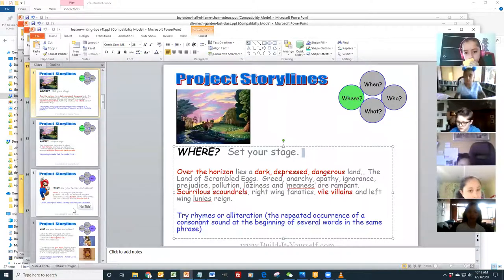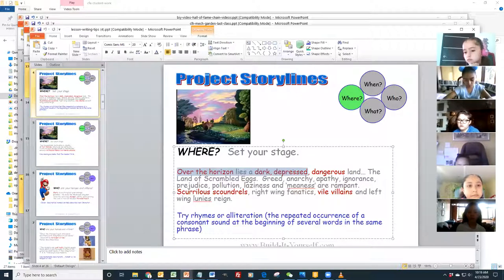For 'where': 'Over the horizon lies a dark, depressed, dangerous land' — this is a beautiful description that brings the reader right into the story. 'Over the horizon' makes you fantasize about what's there, and then 'a dark, depressed, dangerous land' — it's very descriptive. Think about finding vocabulary and words that make the audience want to read on.